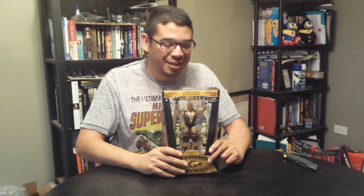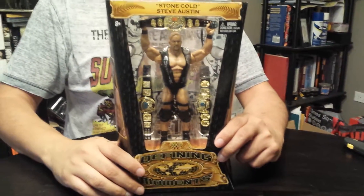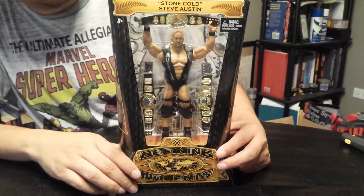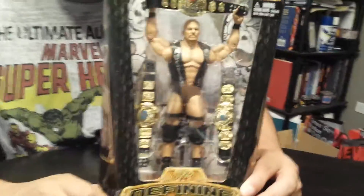Hello Internet, it's Roberto again coming back to do another unboxing. Today I got another figure that I'm pretty excited about. This time it's Defining Moments, WWE's Stone Cold Steve Austin. If you don't know who he is, you're probably just too young.